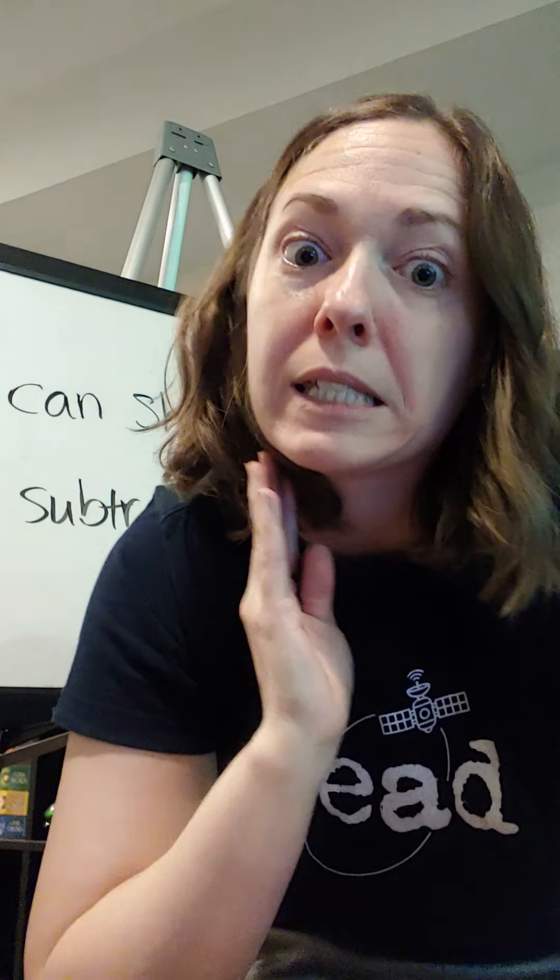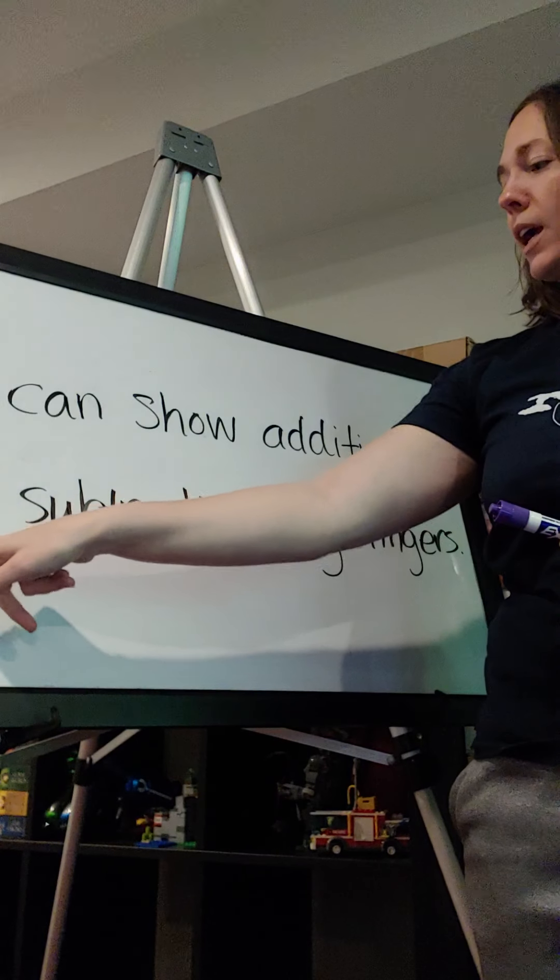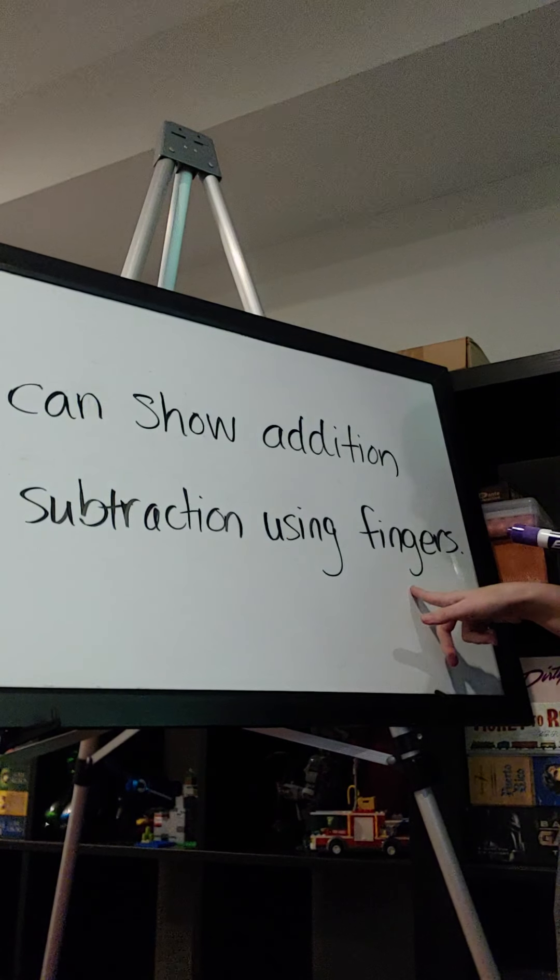So let's first start with our I can statement so we know what our objective is today. I can show addition and subtraction using fingers.